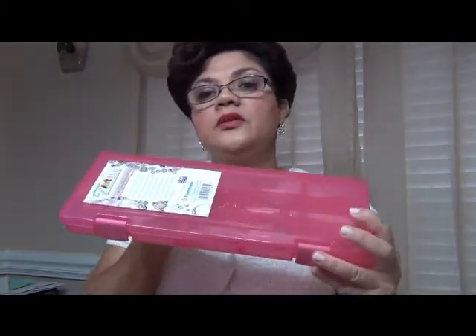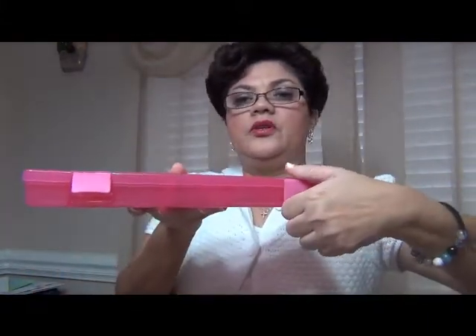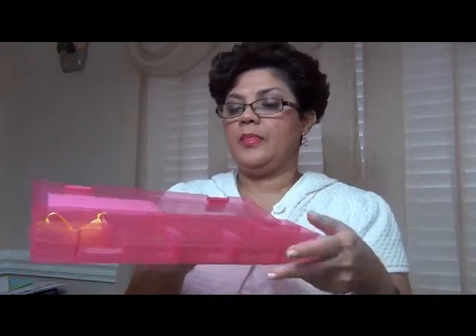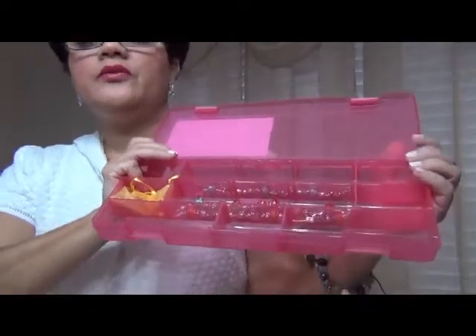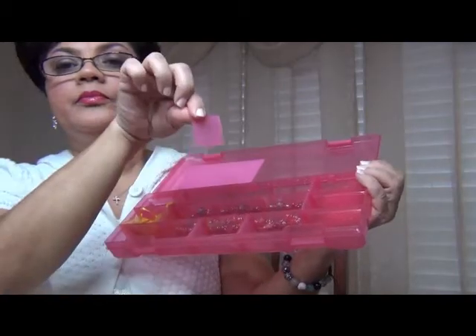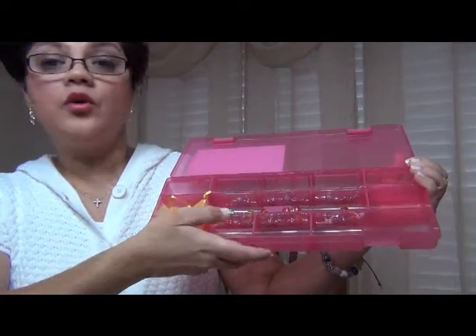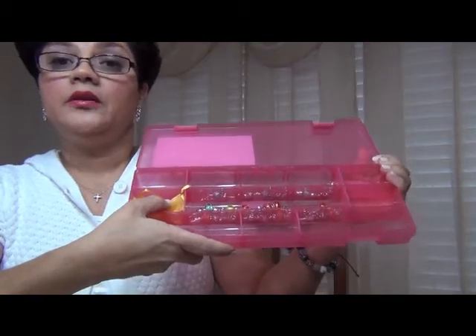So let's take a look and see what this little box looks like on the inside. It's just a little locking system there — just snap it up. And these are the compartments. Now, these dividers can be moved. I have some extra ones here, and these dividers can be moved around according to how you would like your compartments positioned in the box.